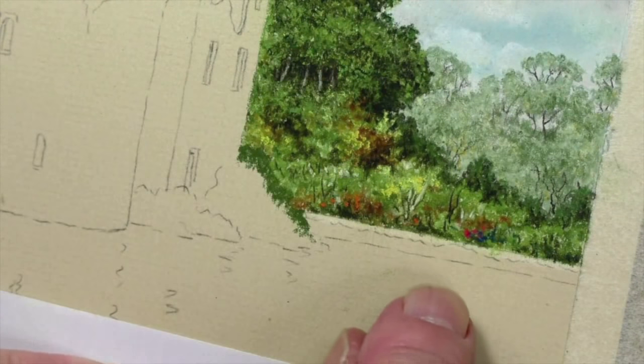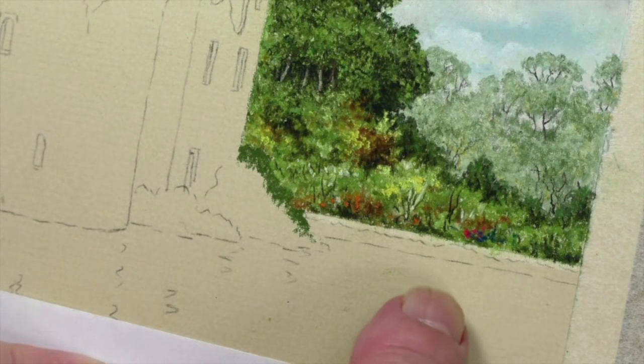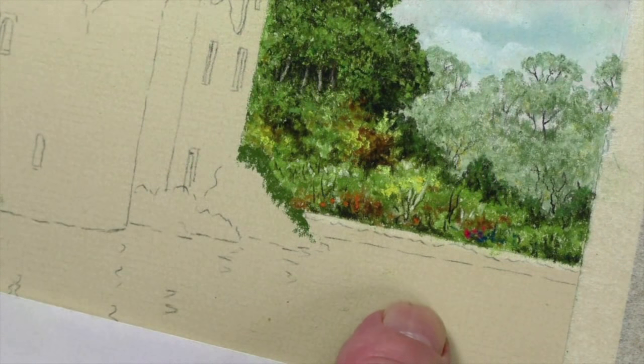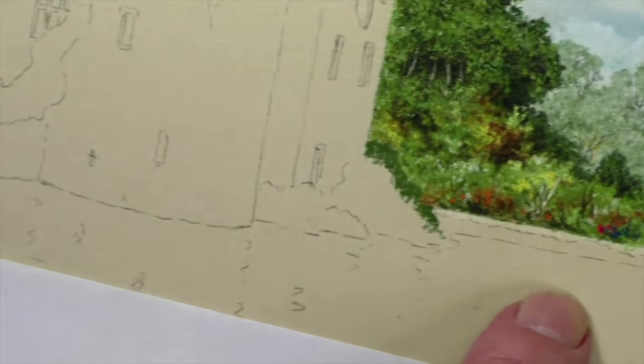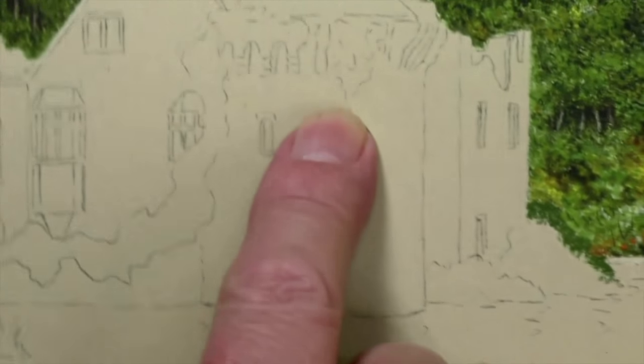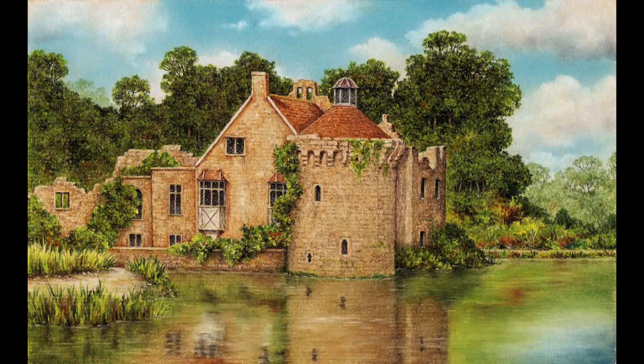And that's all I'm going to do there. Excellent, good! Let's pull back from that — you can look at it in relationship to the whole thing. It's a nice area there; you'll really see it in a minute. It really stands out. Then the very next thing we're going to do is to start the building, which will be great fun.